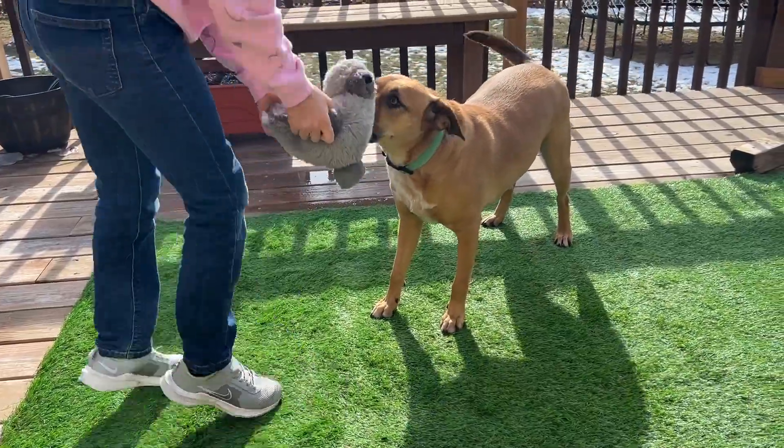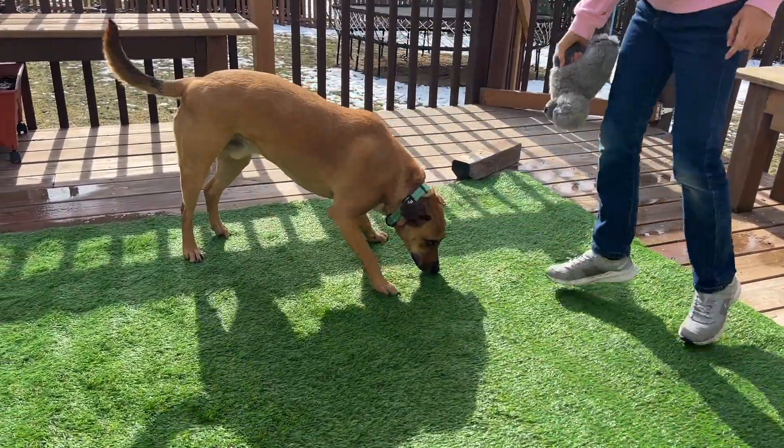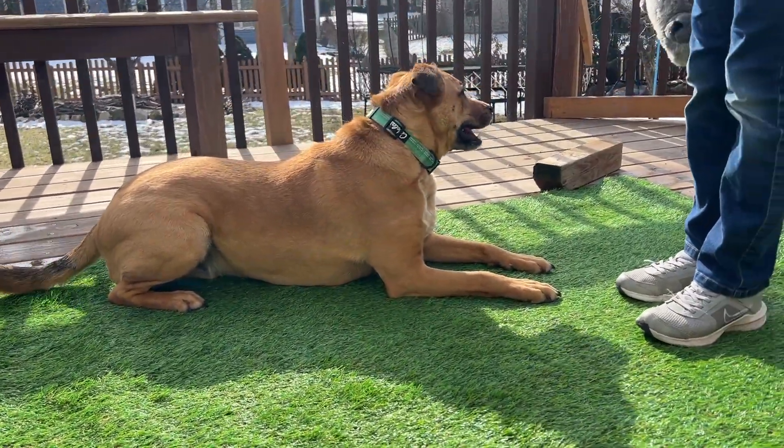This is a great rug for kids and a great rug for pets if your pets need to do their business and you don't have grass around the area or you just have a stone patio. Putting this on there can really make your pet comfortable and happy and just feel at home on this artificial grass rug.